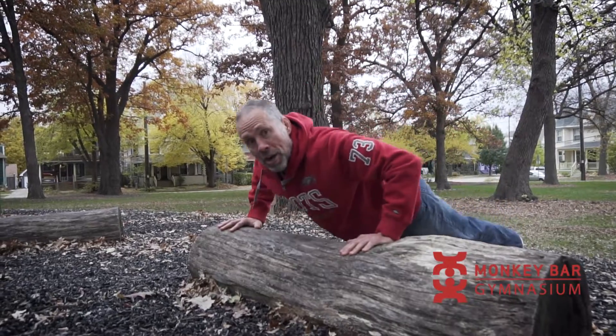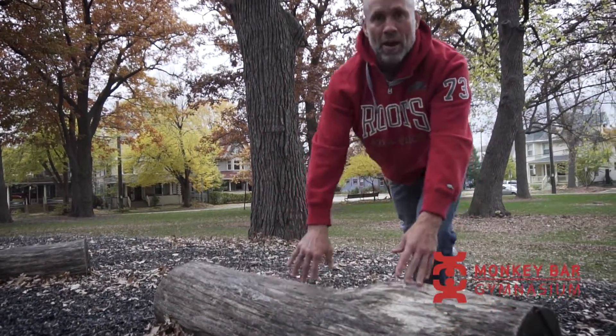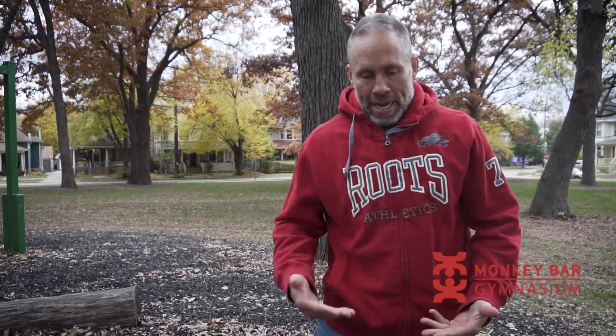You can make it harder by putting your feet on the log and your hands on the ground. That exercise — I love it. Just a lateral step-out push-up. Very simple, and it can be made very hard. Easier: hands on the log. Harder: feet on the log, hands on the floor.